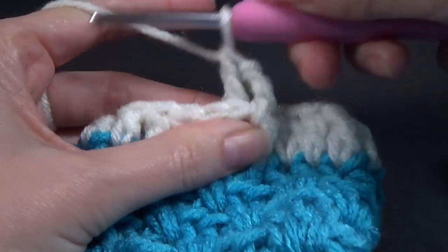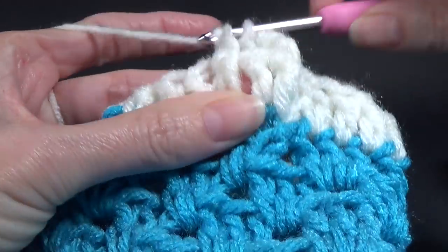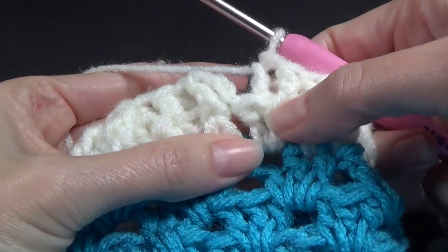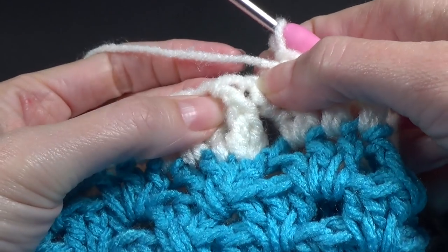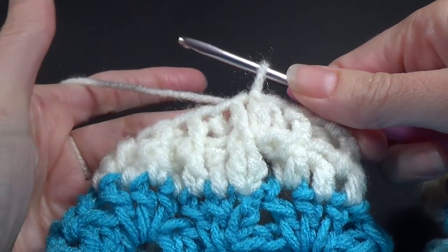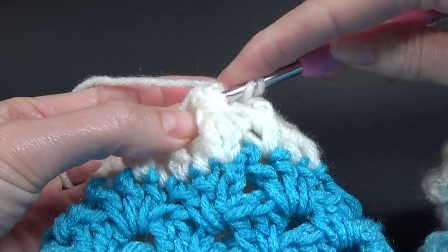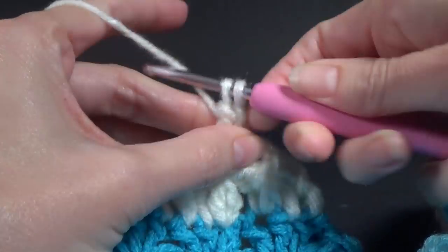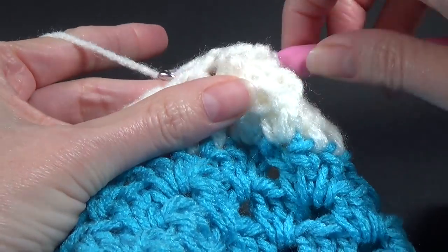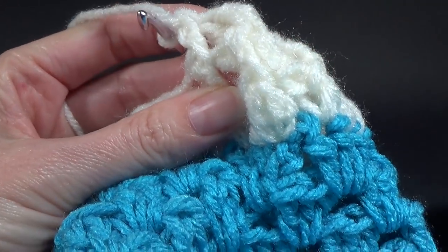Our next stitch is going to be a back post double crochet — you've just done about a million of them. The next one is going to be a front post. You're going to alternate front and back posts all the way around. When you get to the end you would have done a back post double crochet. We are now going to join to the front post, not the chain two. Then we're going to repeat this for as many rounds as we like — chain two and do a front post around the chain two and the first double crochet. Continue on with the front post, back post combination.